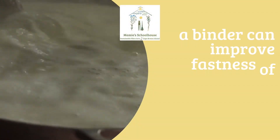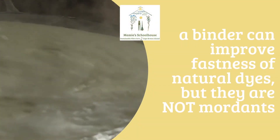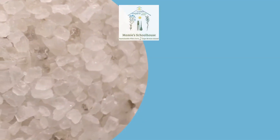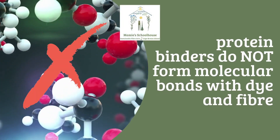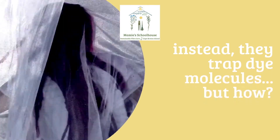A binder can improve the color fastness of natural dyes, but they are not mordants. A reminder that a mordant is a metal salt that forms stable molecular bonds with our fiber and dye, whereas a binder does not form molecular bonds. Instead, a binder traps our dye behind a barrier — but how does it do that?